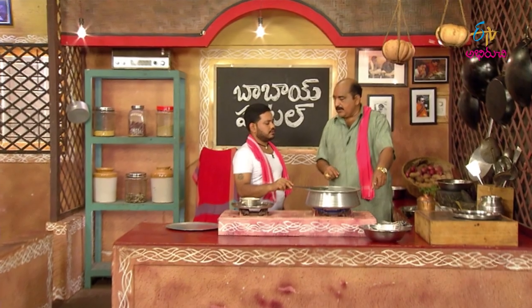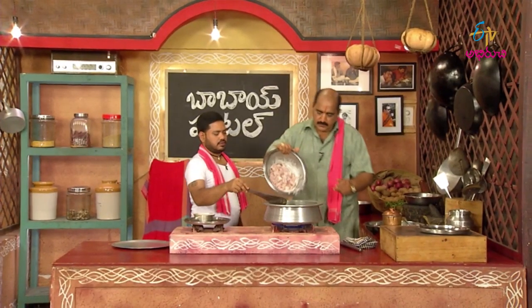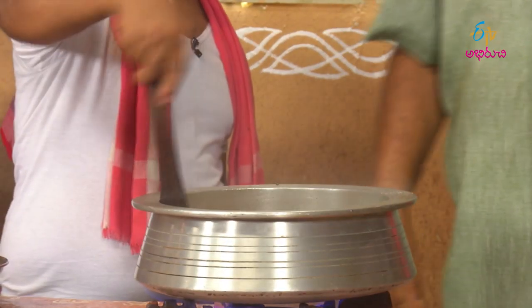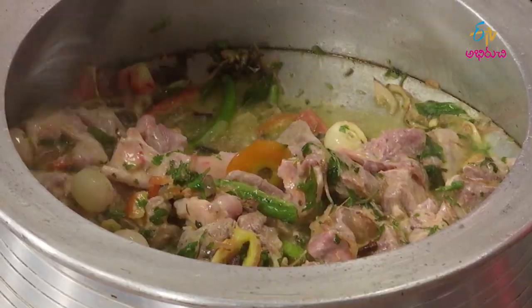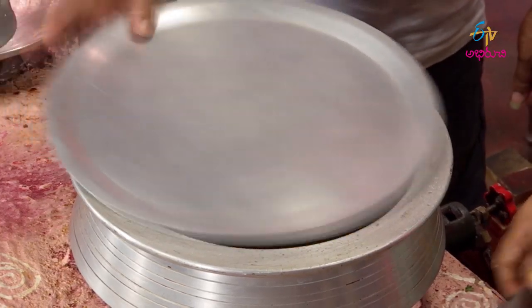Now we will put the meat on the ground. We will put the meat on the ground.